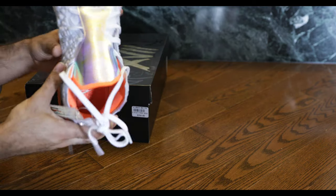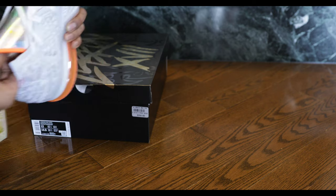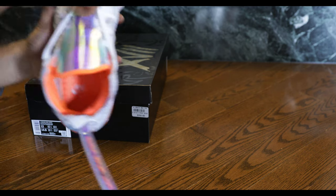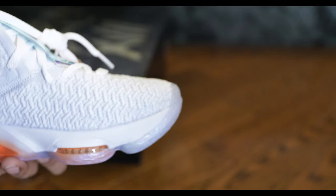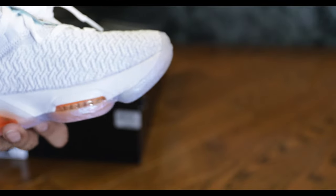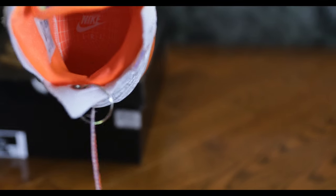Let's check out the inside here — it's orange. Got quite a lot going on in the sole. Pointing out some cushion patterns, some zoom units in there. And it says LRJ in there underneath the Nike logo.